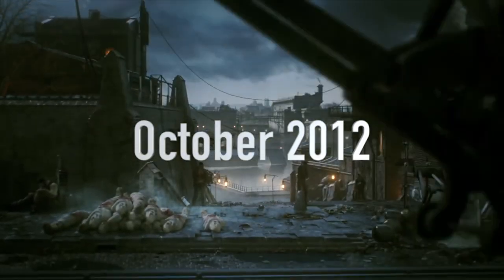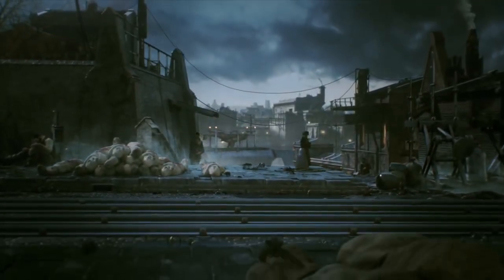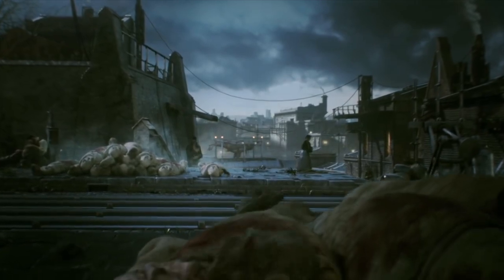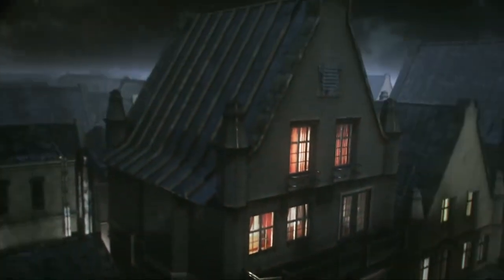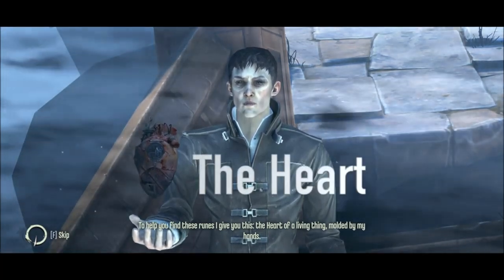Today we are going to be making the heart from the Dishonored series. Back in October of 2012, the original Dishonored game came out revealing to the world the plague-ridden industrial city of Dunwall. Helping the main character, Corvo Otano, on his journey with its secrets and ability to locate hidden collectibles was an object simply named the heart. Let's get started.